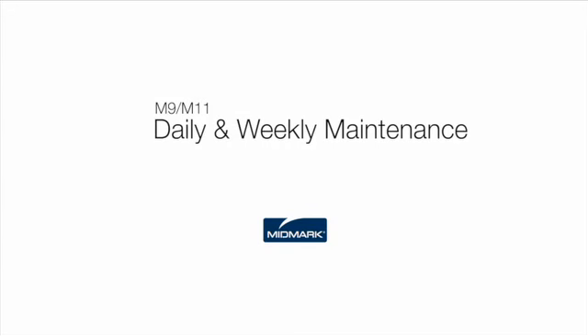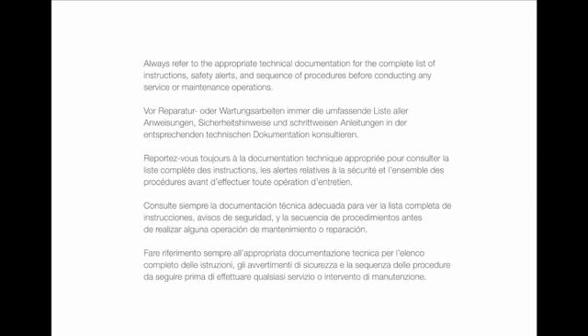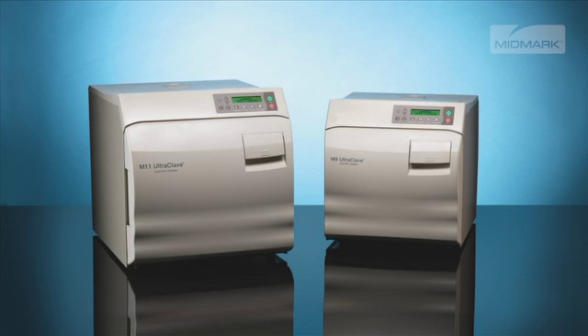This video is an overview of the daily and weekly maintenance of your autoclave. Always refer to the appropriate technical documentation for the complete list of instructions, safety alerts and sequence of procedures before conducting any service or maintenance operations. Your Midmark autoclave will provide many years of trouble-free service if recommendations for periodic maintenance are carefully followed. Recommended maintenance is easy to do and takes very little time.